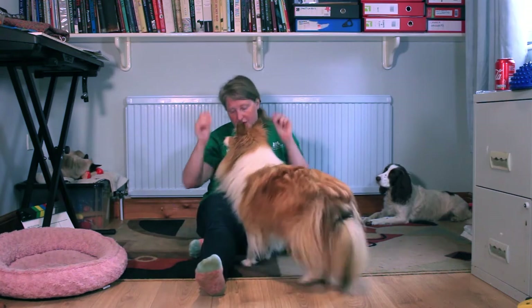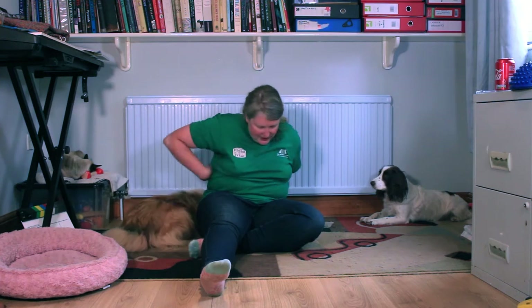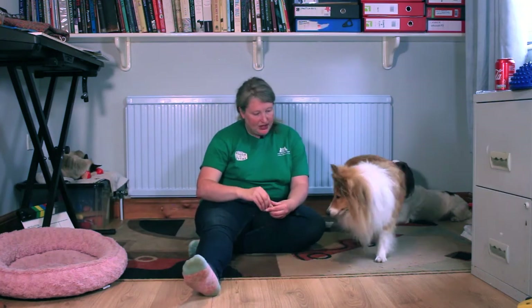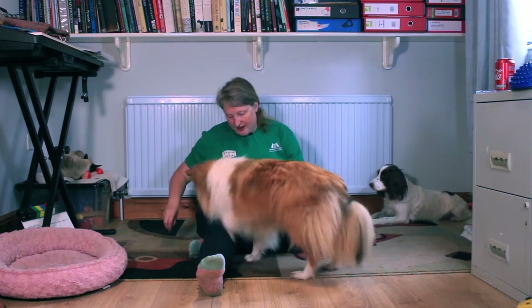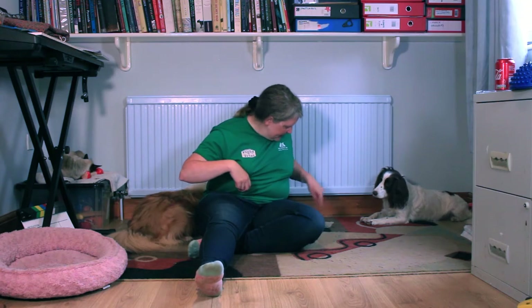What you can do is have a treat in both hands so that they go around on one hand, and then they see the other hand and get the second treat there. Or you can even pass the treat from hand to hand.